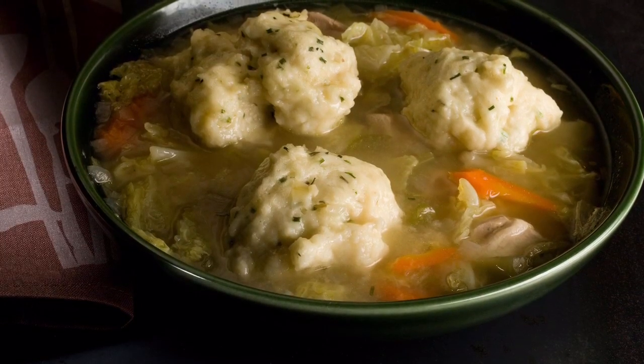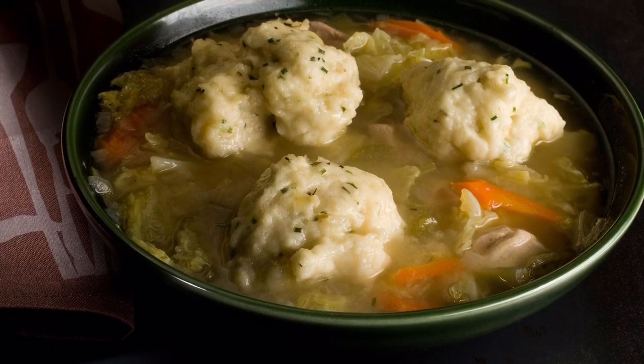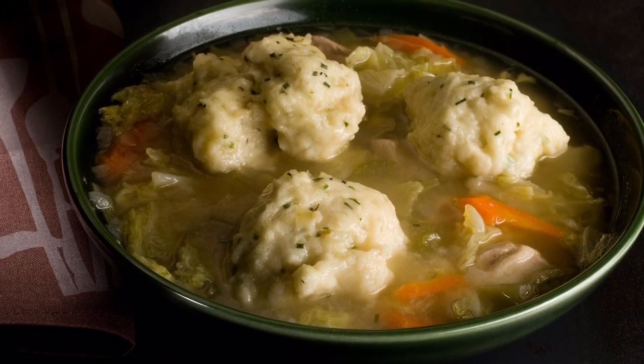Hey everybody, this is Larry up in Brandon, Minnesota. I love soup year-round — summertime, wintertime, fall, it doesn't matter. I just love soups. And one of my favorites is chicken and dumpling soup.